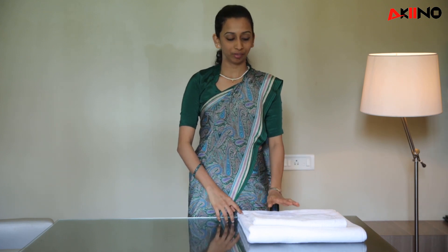Hi, my name is Akshata. Today I am going to show you how to make a towel art. First we will see how to make an elephant. For the elephant we require one bath towel and one hand towel.